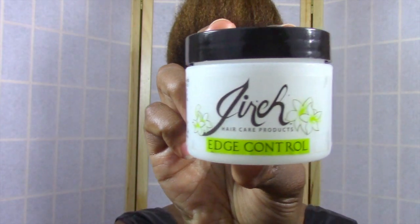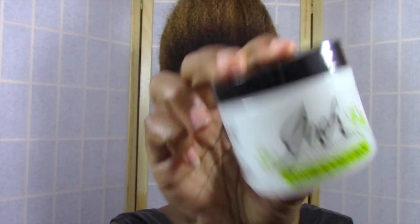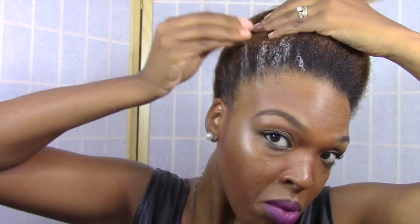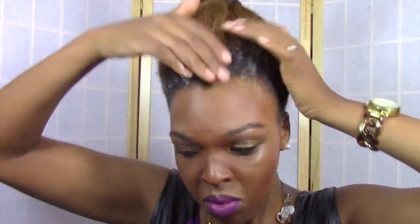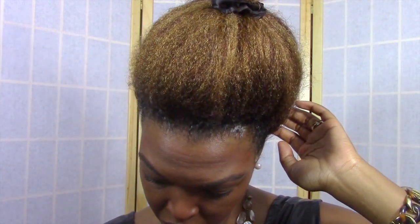Now for the lady of the hour — I use my Gyra Edge Control to make sure that my hair is nice and sleek and laid down for this look. This Edge Control is by far, without a doubt, one of the best Edge Controls that I've ever tried. I have very extremely frizzy hair and I'm never able to lay down the front of my hair the way I would like using a gel or any kind of Edge Control.